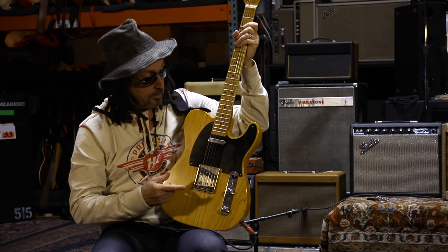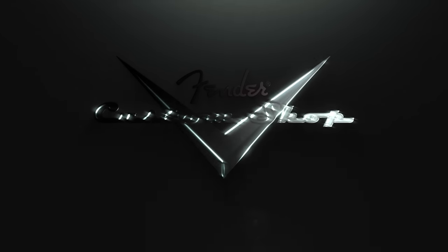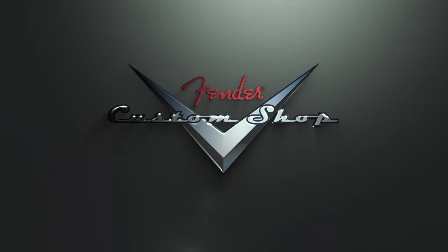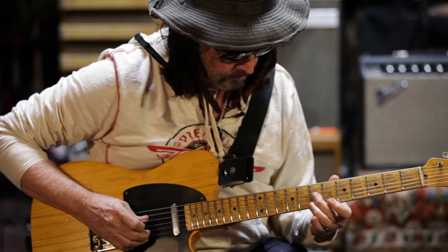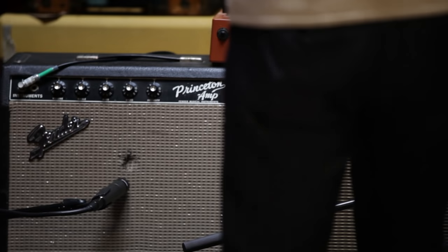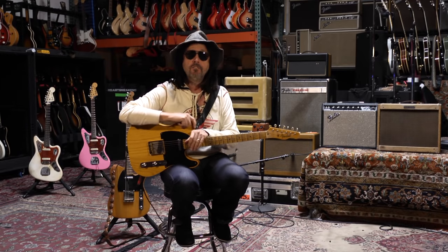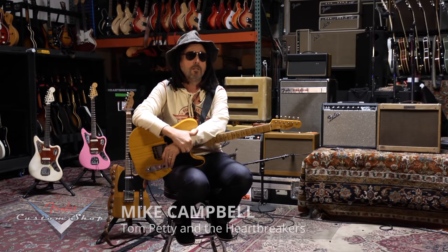I'm Mike Campbell, and this is a limited edition Heartbreaker. Back in '75, we were in the studio working on the first Heartbreakers record.